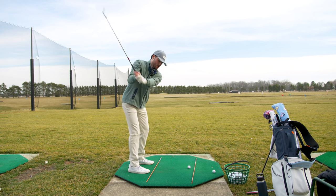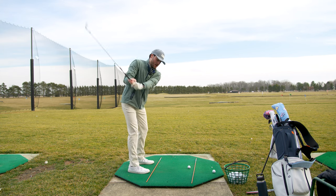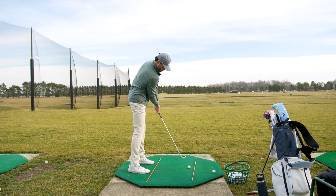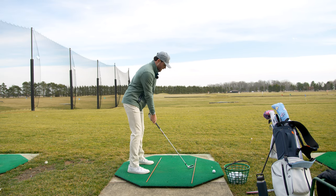Right now what I'm working on — I go so straight across with a pull that instead of feeling this shoulder going this way, I need to feel this shoulder more down towards the ball, like that, and a little bit more balanced on my feet.